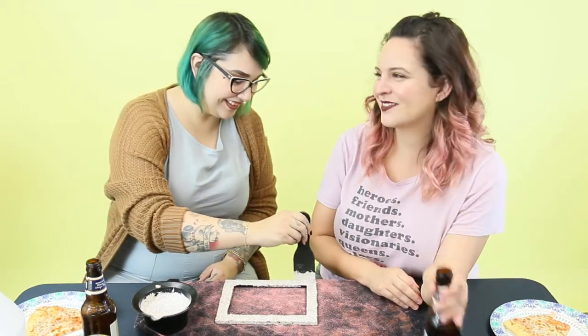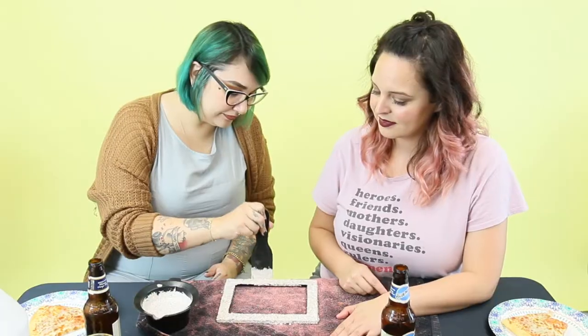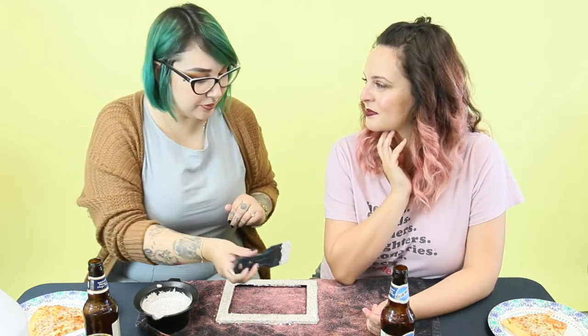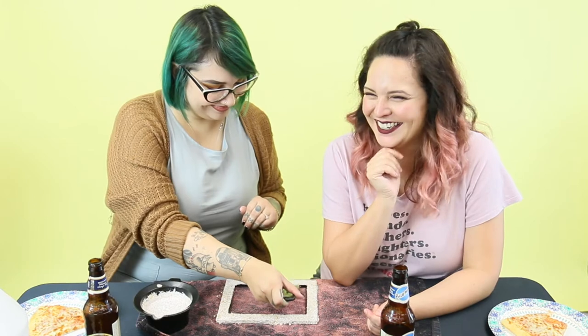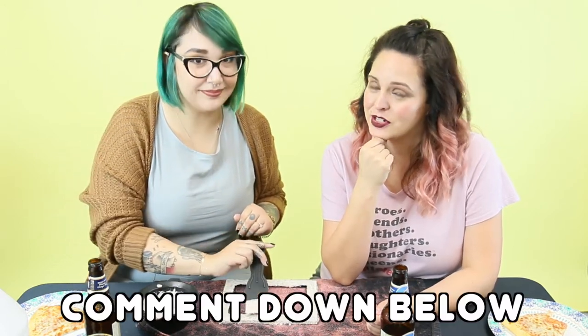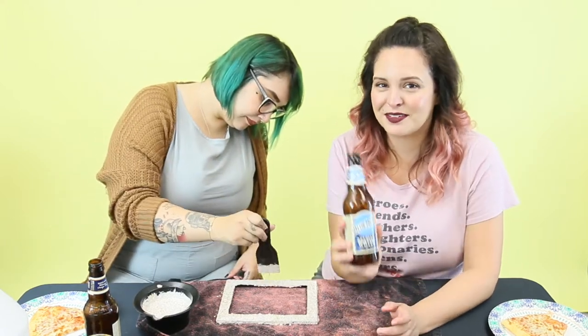I don't think we can do these videos with alcohol — not first thing in the morning. This is definitely a first. Beer for breakfast. Not complaining. So Morella, are we doing the shampoo wall next? Well, I am definitely down to do the shampoo wall, except I think our viewers should come back, comment down below, and let us know if we should do it. If you really want us to do the shampoo wall and want us to videotape it, comment down below and we'll definitely be doing it over some more pizza and beer.